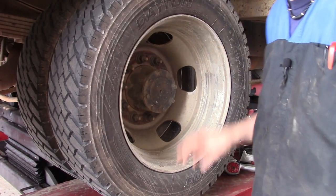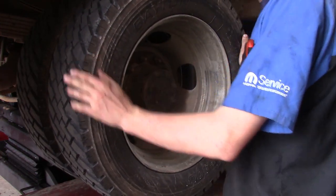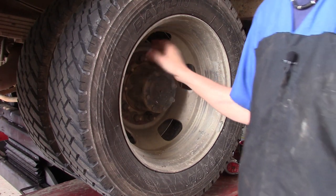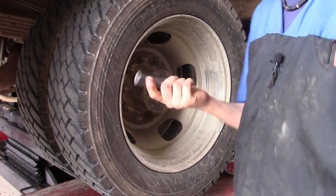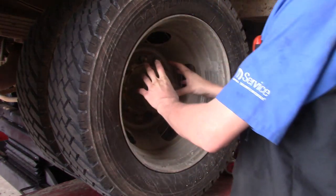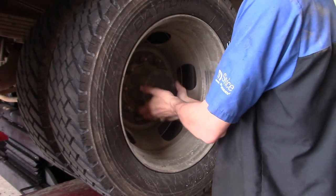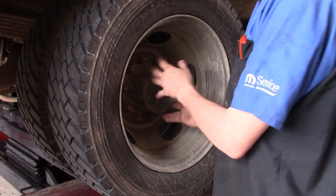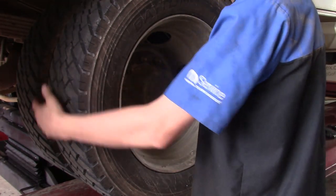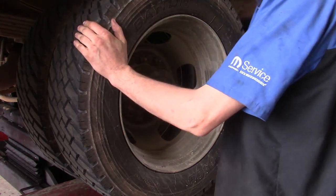First thing we need to do is get the vehicle jacked up. Once the tires are off the ground, there are a total of 10 lug nuts — you're going to use a 7/8 socket to take all 10 off. What you'll probably find from time to time is these wheels do not want to come off. They may be resting on the hub, so you may have to spray down some PB Blaster or WD-40, let it sit, and try to pry from the back.